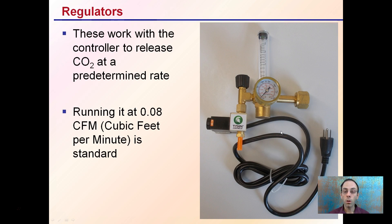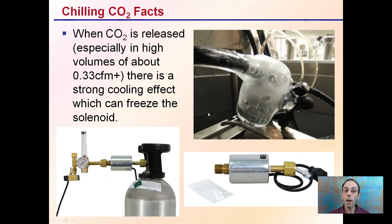The regulator is another critical component — it hooks up to the bottle and works with a controller to release CO2 at a predetermined rate. Running at 0.08 CFM, or cubic feet per minute, is considered about the standard, though it can be higher or lower depending on your operation. Keep in mind that if you are releasing at very high volumes — about 0.33 cubic feet per minute or greater — there can be a strong cooling effect which can freeze the solenoid. To counteract this, some growers install a heater to warm the CO2 and eliminate the regulator from freezing up.